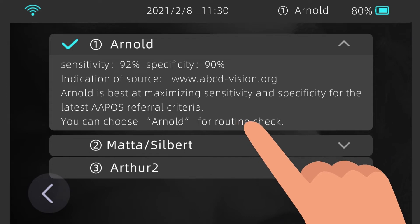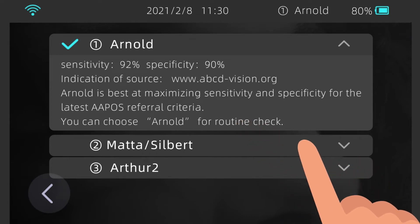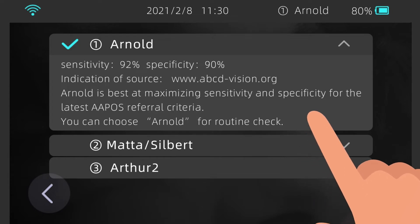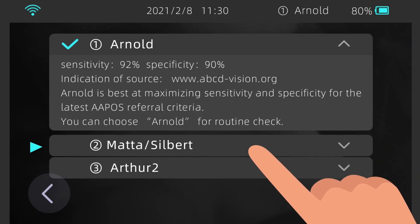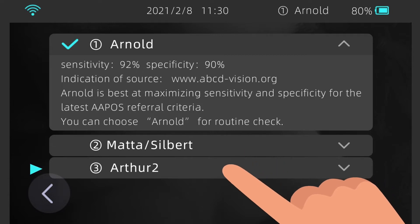Referral Criteria. The AI Optic Vision Screener supports three referral criteria: ARNOLD, MATA SILBERT, and ARTHUR 2. The default value is ARNOLD. The sensitivity and specificity of ARNOLD are very high — you can choose this option for routine examinations. If you are in a medically developed country or region, you can choose the MATA SILBERT option, which is sensitive and for children to receive visual evaluations. If you are in a medically underdeveloped country or region, you can choose ARTHUR 2, which features high specificity and thus helps reduce unnecessary referrals.